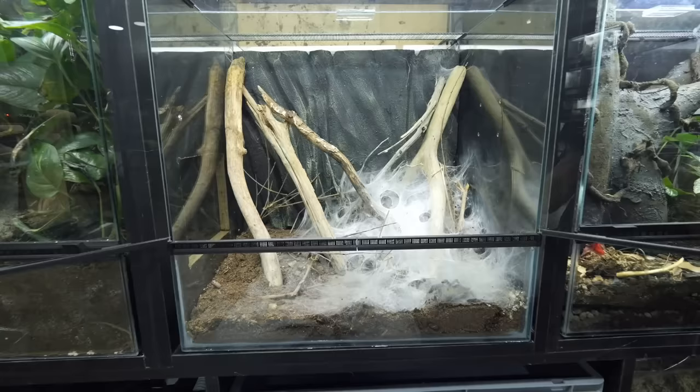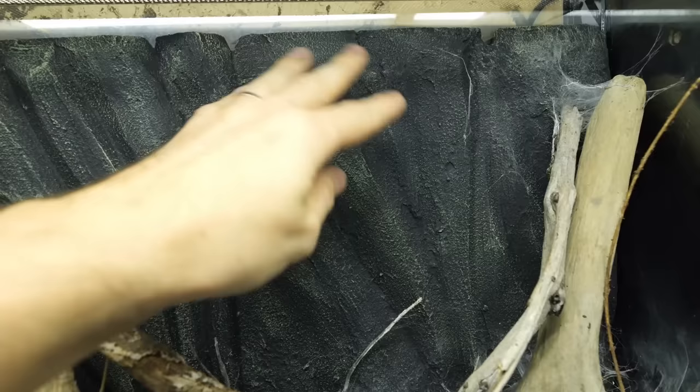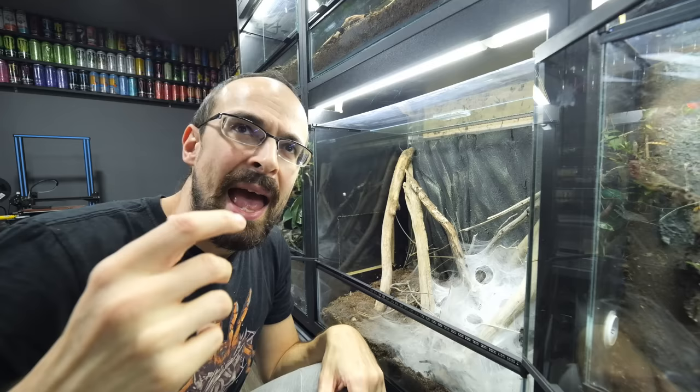Let me show you the example. This is a Monocentropus balfouri communal enclosure, and this is the background I'm talking about. It is also made out of styrofoam, but that styrofoam is covered with tile glue, which hardens, and then it is painted over to make a prettier texture. It doesn't look terrible, but it is just not naturalistic enough. I prefer the look of my older background, so I wanted to figure out a better solution for my Grammostolas.